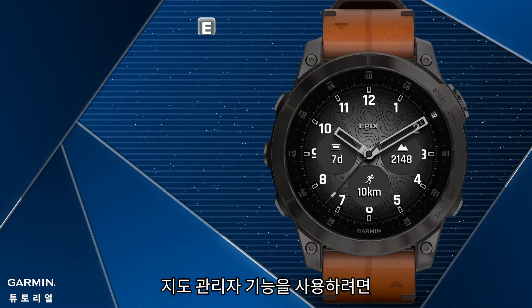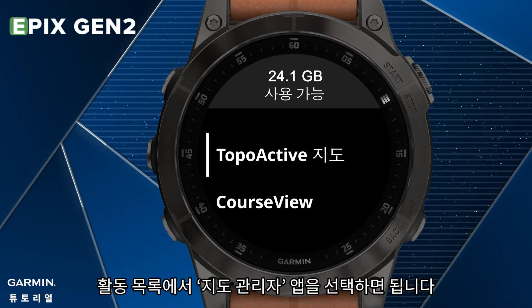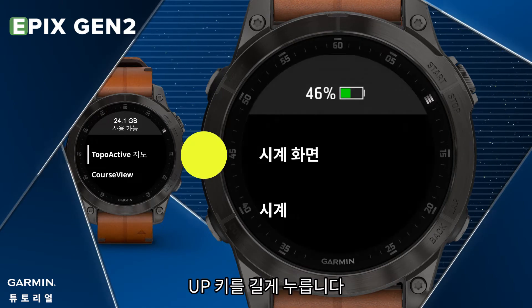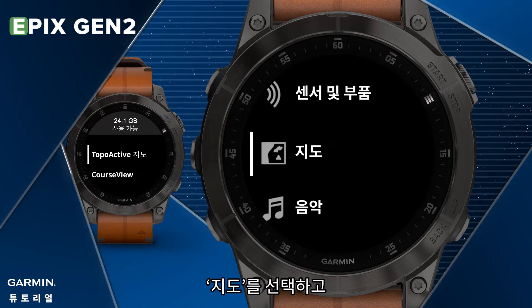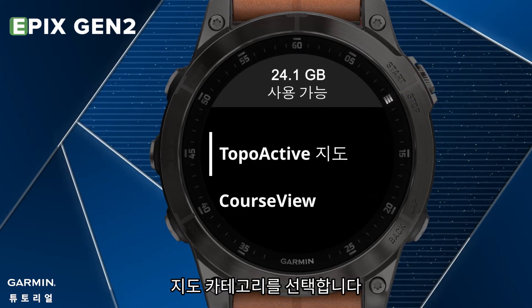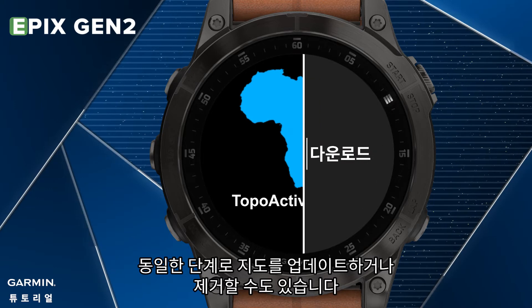To use the Map Manager feature, you can select the Map Manager app from the activity list. Or when you are in the watch face, hold the UP key. Select Map. Select Map Manager. Select a Map Category. You can also update or remove a map with the same steps.